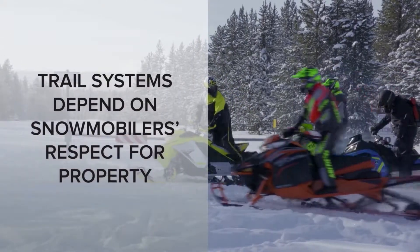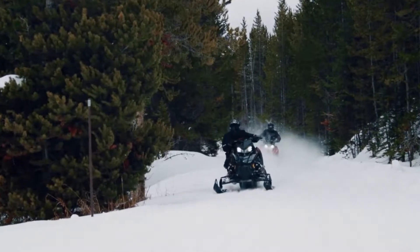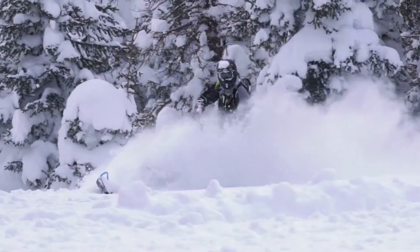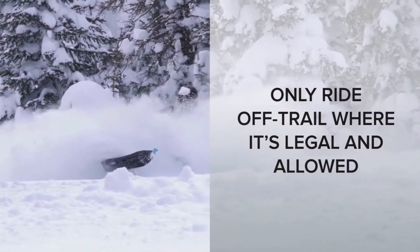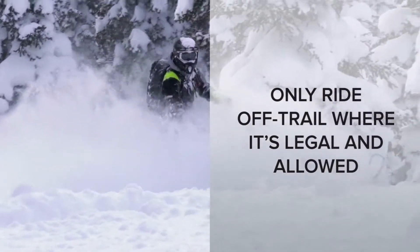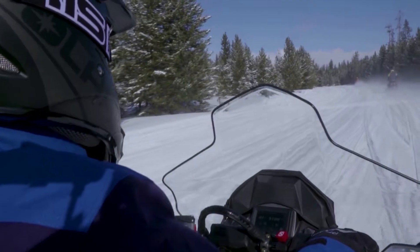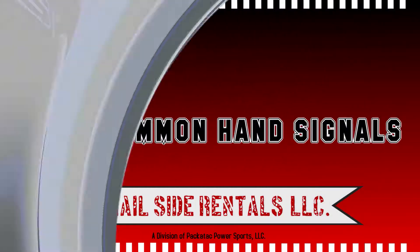With the popularity and performance of today's crossover sleds, it's understandable that some riders want to enjoy riding in open areas and possibly in deep snow. But every rider must go off trail only in designated areas where it's legal and allowed. Our modern snowmobile trail networks are extensive and impressive. Stay on the trails, respect property owners' rights and enjoy the ride.